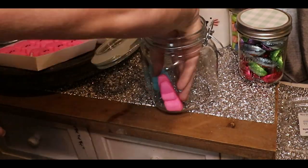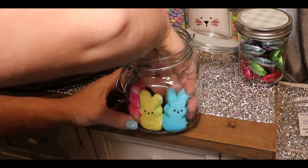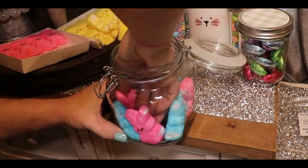My kids really like peeps. I didn't really care for them that much when I was younger, but I think they're really cute and funny looking, so I love decorating with them because they're so cute and squishy.